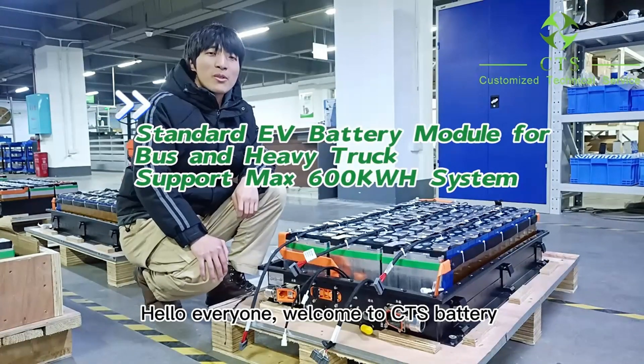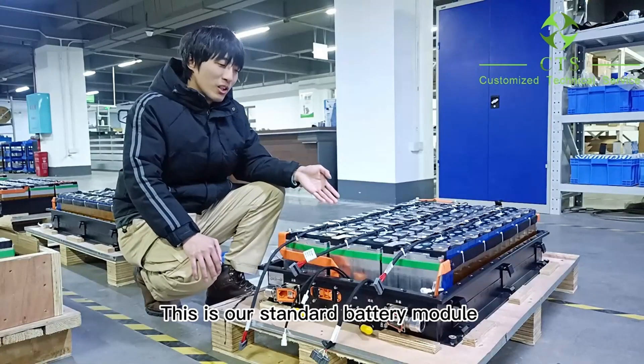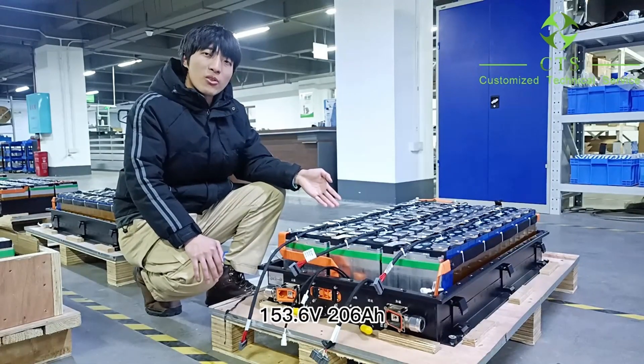Hello everyone, welcome to CTS battery. Check this out. This is our standard battery module, 153V, 206Ah.